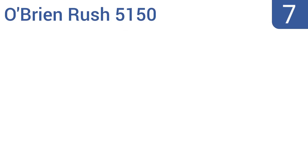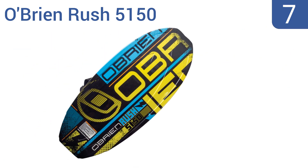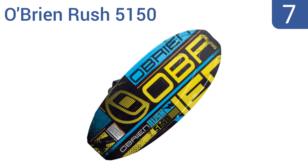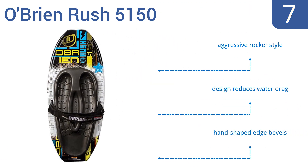At number 7, the O'Brien Rush 5150 is designed to be gentle on beginners while allowing advanced users to catch some serious air. It's able to go forwards and backwards for some of the smoothest transitioning and wake-popping you've experienced on the water. It features an aggressive rocker style, a design that reduces water drag, and hand-shaped edge bevels.